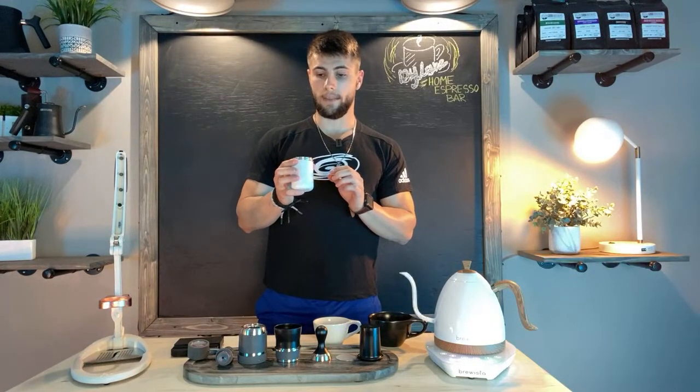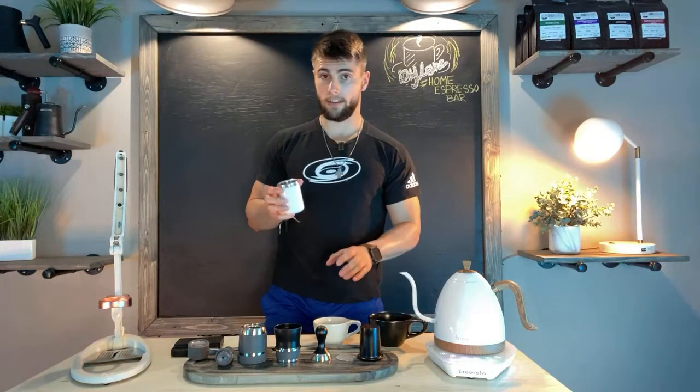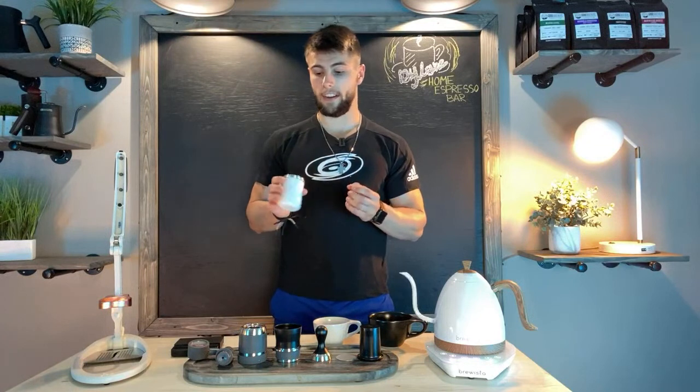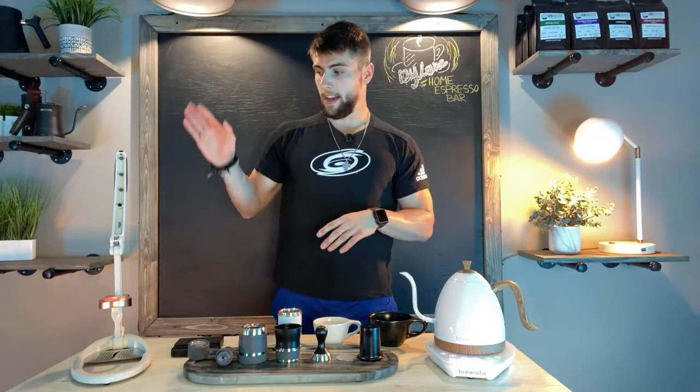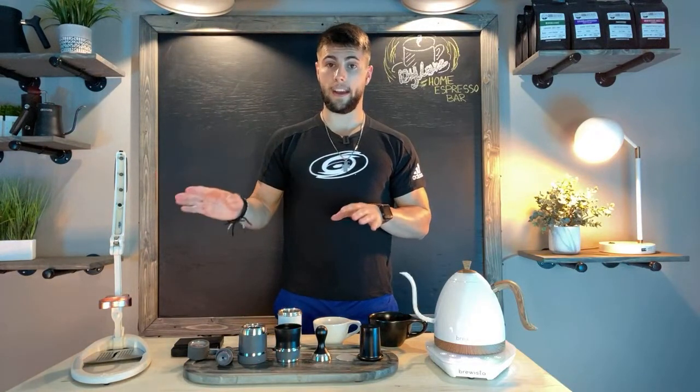I've already ground up some of my favorite coffee beans. These are the beans that Good Brothers just sent me — it's absolutely amazing, it's raspberry. Hopefully I can extract that raspberry really well with this machine. I've already ground it up to save some time, but we are going to go ahead and compare the two.